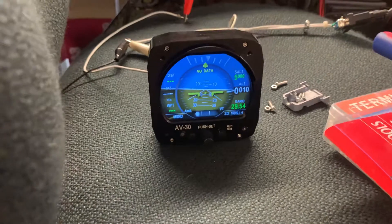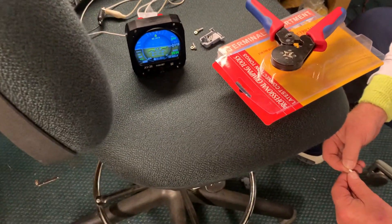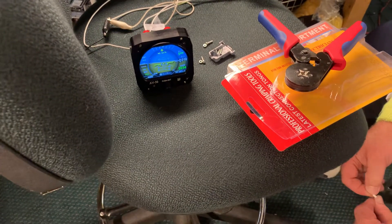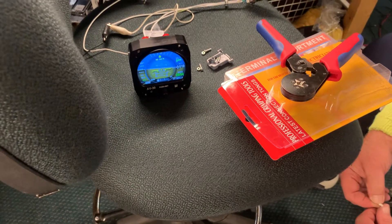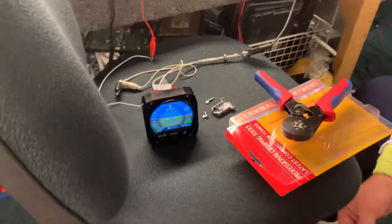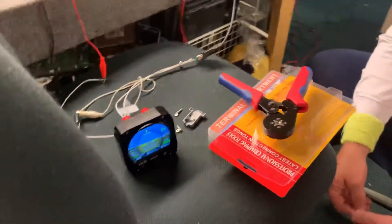The problem is we were using it for instrument training and the attitude indicator would be late — in other words, if we made a left turn and then came back to level, it was showing that we were still in the left turn for a while. So it was precessing pretty badly. I'm hoping this software update is going to solve the problem.